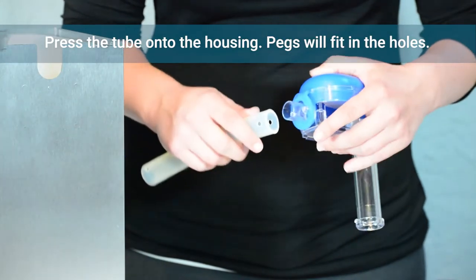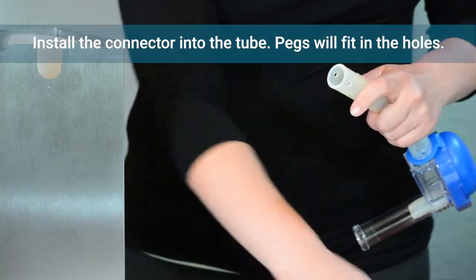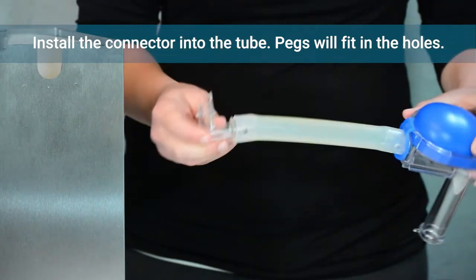Lubricate the tube with a small amount of water and push it onto the pump housing until both pegs on the housing fit into the holes on the tube. Then lubricate and rotate to position the connector into the tube until both pegs fit into the holes on the tube.